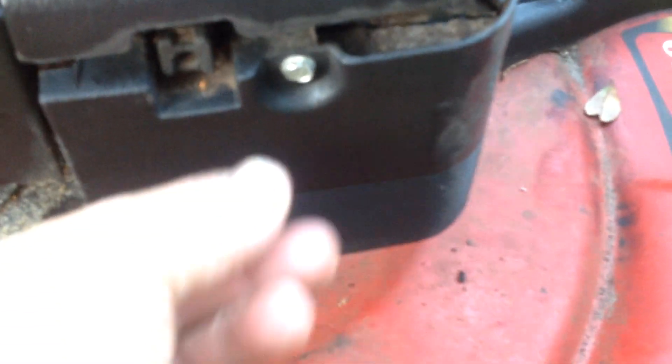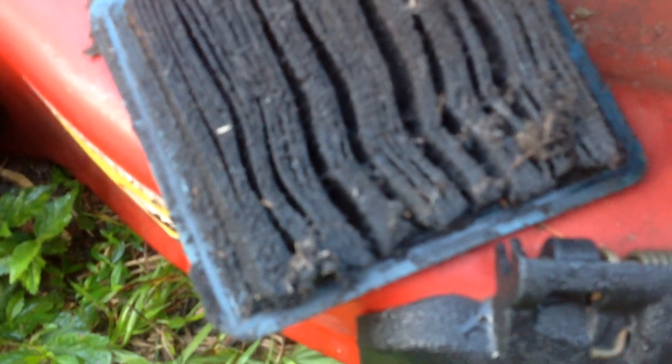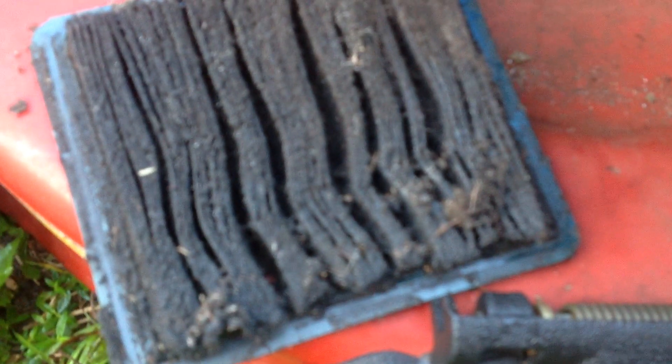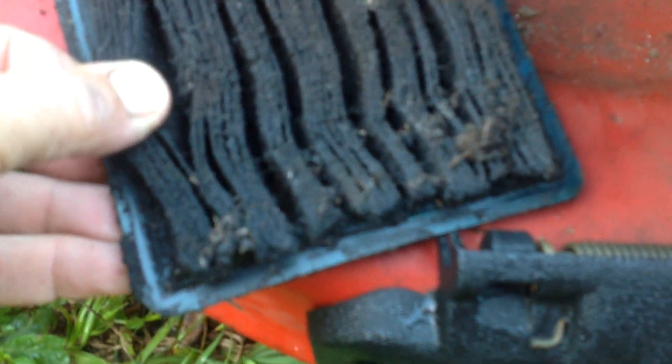The air filter tells the condition of the unit and how it was maintained. Apparently it was not maintained very well, because this is the worst looking air filter I've ever encountered. It's got so much dirt and dust on it, it's actually caked up at the bottom. I'm guessing it's the original air filter — it's got some rust on the metal webbing.